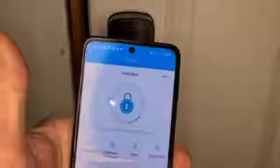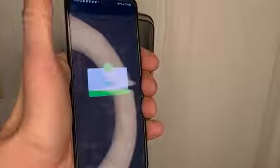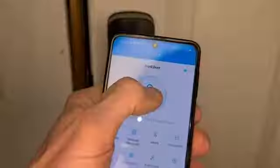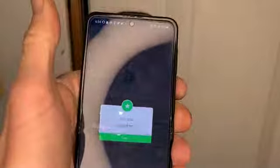Tapping in the app goes ahead and unlocks it, giving me a chime on my phone, and this is telling me it's unlocked. Long pressing tries to lock. It said 'locked' — there was no chime, just a little beep beep beep. So it seems like it only gives audio feedback on unlock. There is an option in settings for auto-lock — after a certain amount of time, if you forget to lock your door, it will automatically lock it for you.